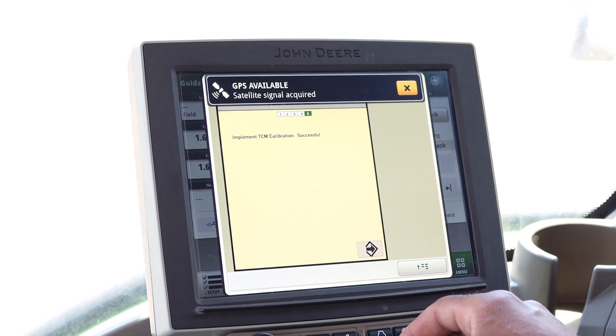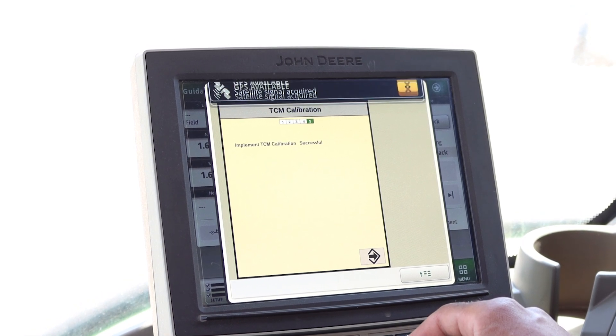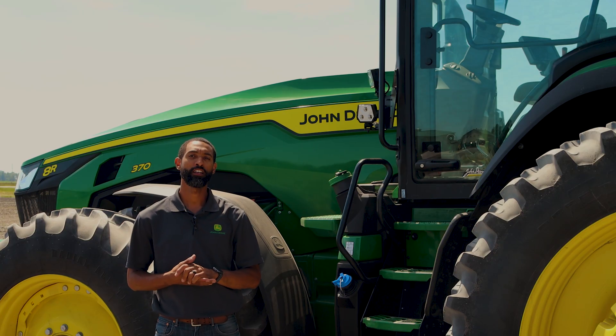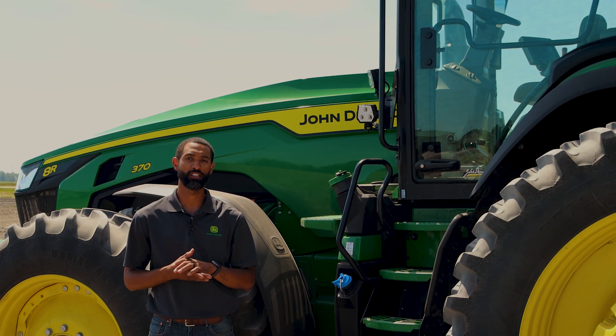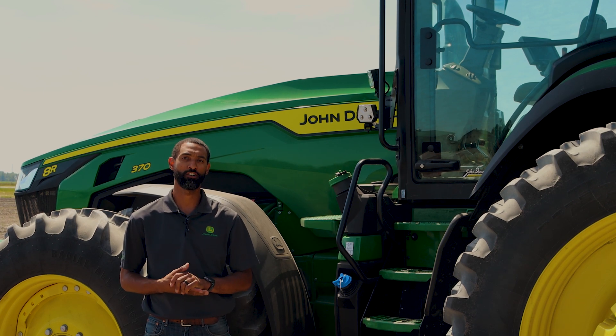If the calibration is successful, you will get a pop-up on the screen letting you know that the calibration has been successful. Hit the forward button. That concludes our TCM calibration, which optimizes coverage maps and tracking lines for your field operations. If you have any questions regarding the procedure, please see your local John Deere dealer.